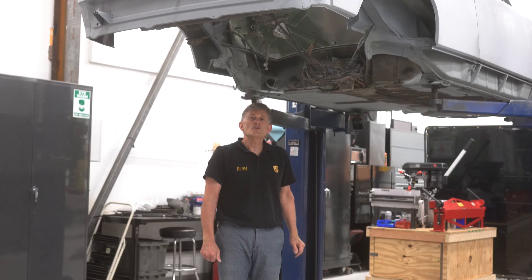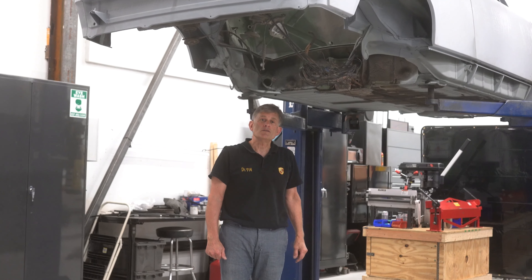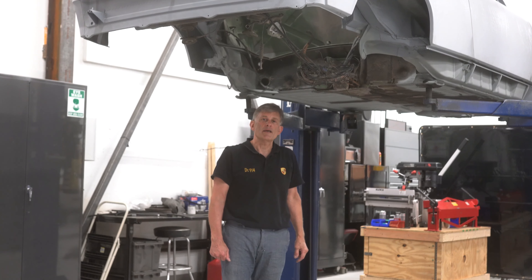Thank you very much for listening to my tour of Body in Blank. I'm George Hussey, Dr. 914 from Automobile Atlanta.